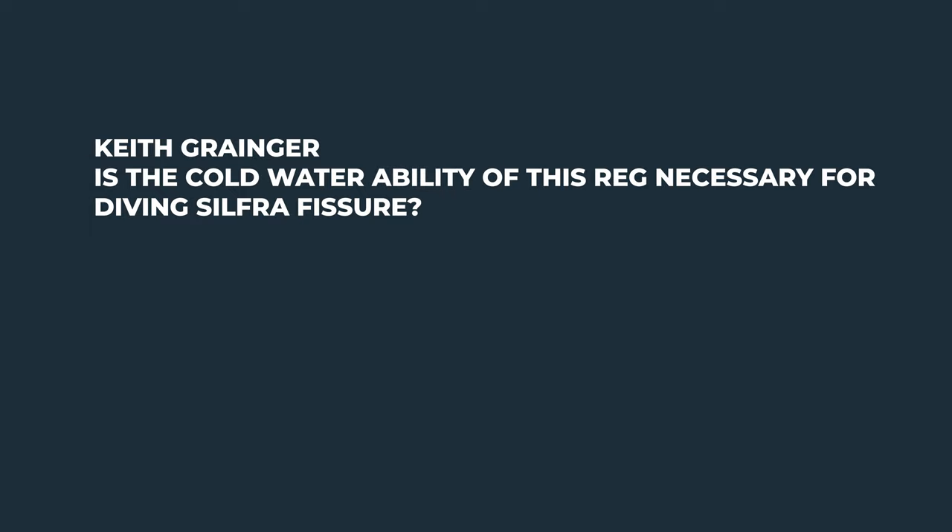Keith asks if the cold-water capability of the Apex MTX RC regulator is necessary for diving Silfra Fissure. Silfra is in Iceland — a beautiful location between two tectonic plates. You can dive between those plates, which is quite cool. It's in Iceland, so it's pretty chilly.